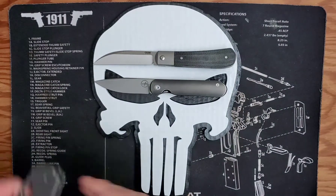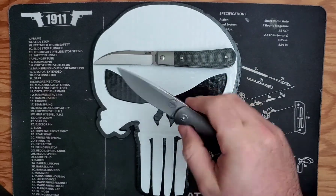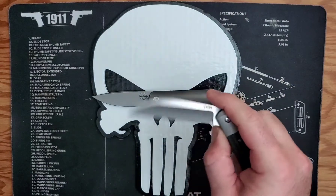A Gareth Bull can go up to fifteen to seventeen hundred dollars, especially when you get into customized steel, wood, and inlay. For those who don't know, Gareth Bull is a South African knife maker. There has recently been a push for South African knife makers and they've been very popular.